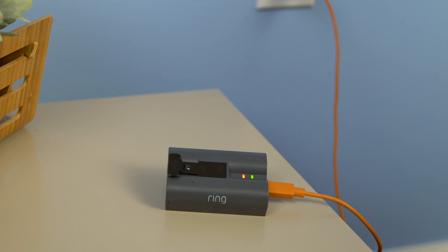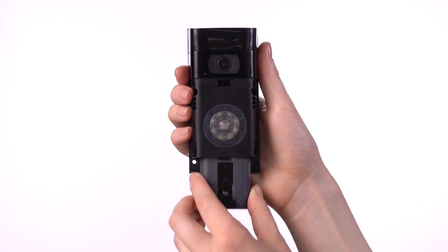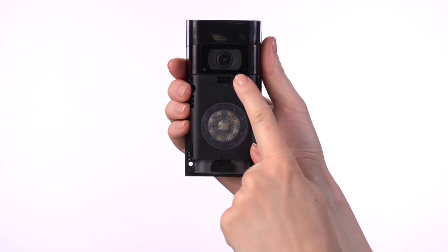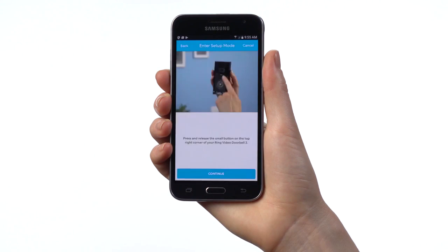While charging, both the red and green lights will light up. When only the green light is lit, it's completely charged. Slide the battery back into the compartment — there will be a click when the battery is secure. Wait about half a minute for the Ring Doorbell to power on and boot. After pushing the Set Up button, tap Continue in the app to continue.